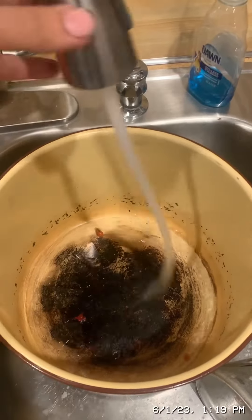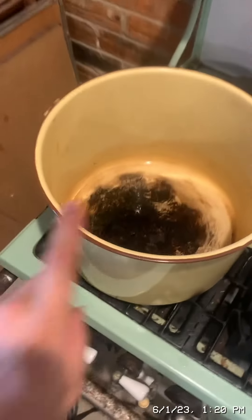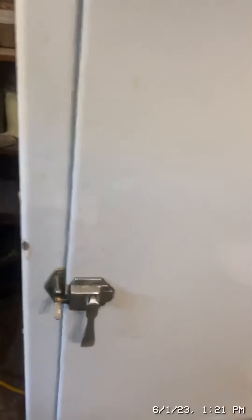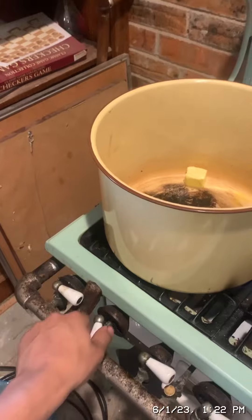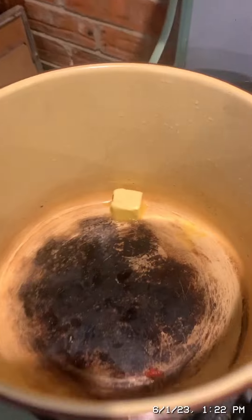Now we're going to rinse out this pot and then return it to the stove. We're going to put one tablespoon of butter in the stock pot. Then I'm going to dice a quarter pound of bacon and add it to the butter.